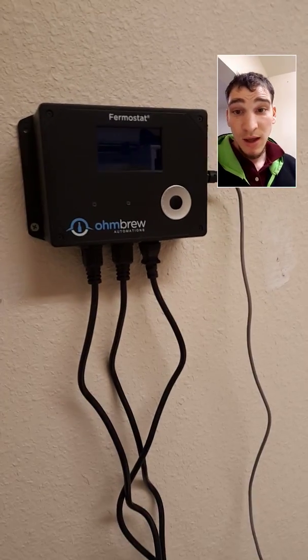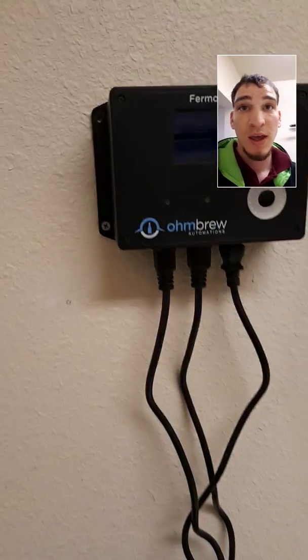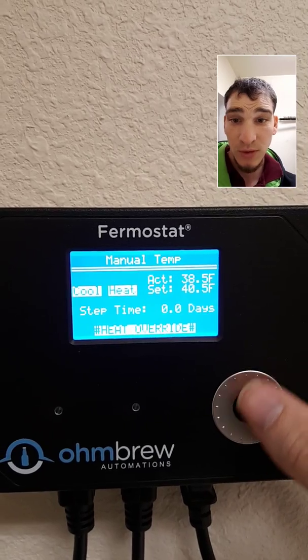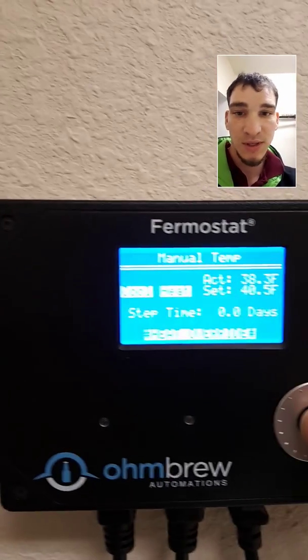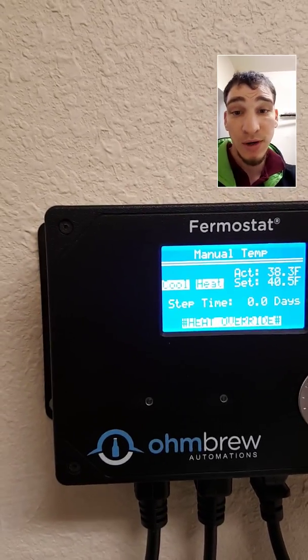So here's what I did. I got this Inkbird or Firmer controller — I just got it in today, hooked it up, and what it does is it lets you control the heating and cooling cycle inside of there. Because I live in Colorado, lately it's been so cold that it's been freezing everything over in there and I just can't have that.